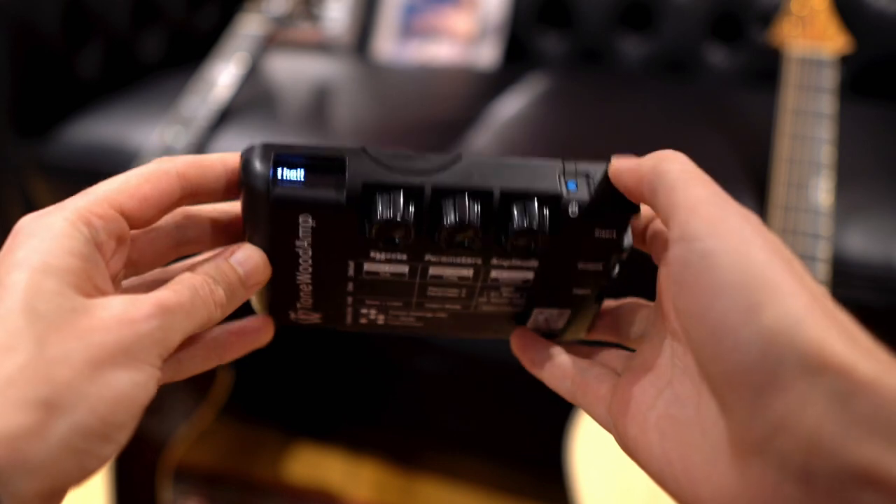The effects wheel contains eight effects. The first is the hall reverb — this is my personal favorite. Plug in and play, it sounds absolutely amazing: a nice warm reverb to fill a room while you practice.